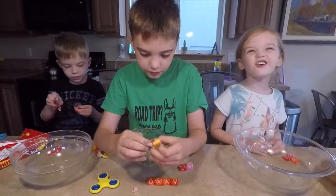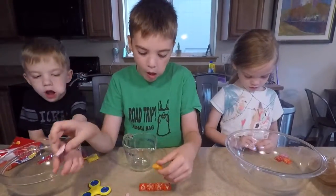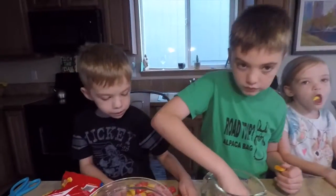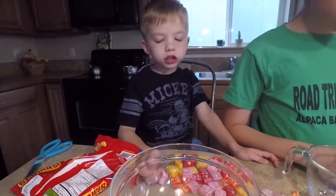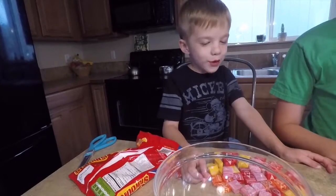I'm gonna get the pink and the red. I think my favorite flavor of Starburst is the pink strawberry, followed by the red cherry. What is your favorite Starburst? Leave a comment and let us know — all the fruity flavors!